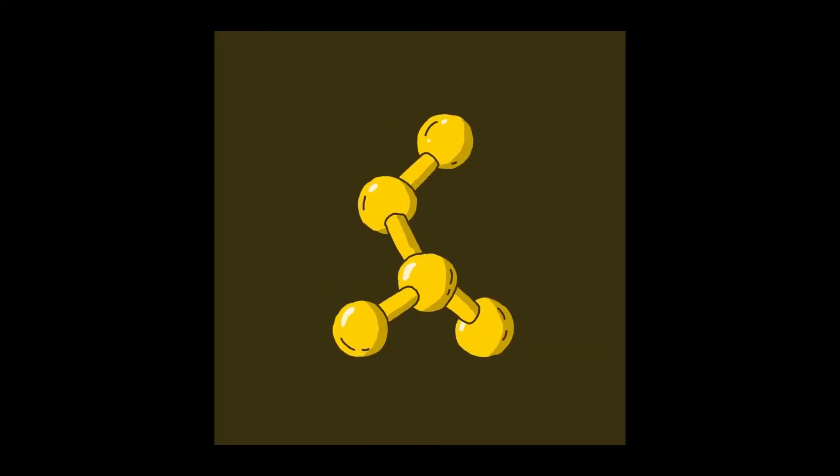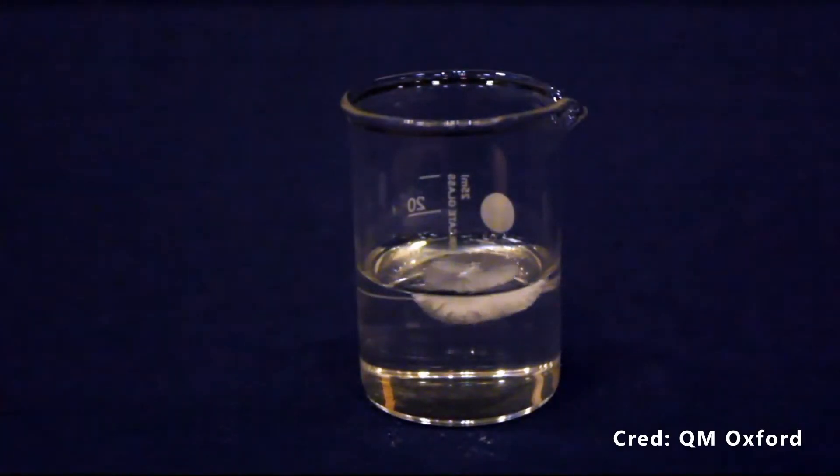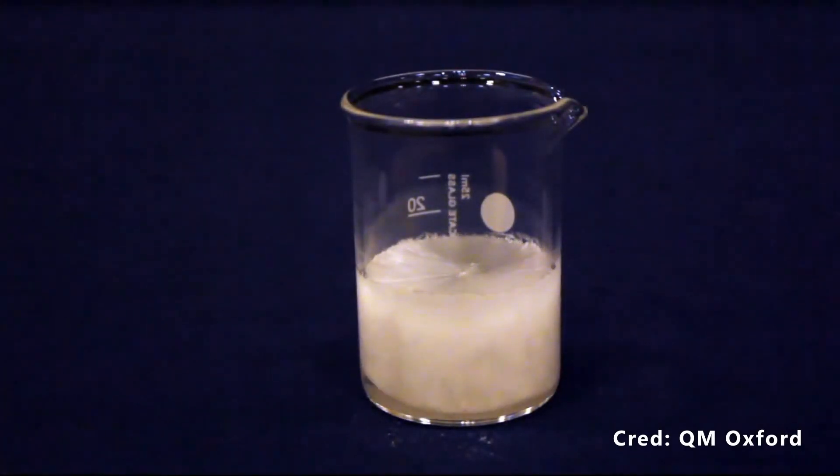Because the liquid is in a state that's so eager to turn itself into a solid, any introduction of the sodium acetate powder will trigger a cascade effect where the entire jar will start to solidify in mere seconds.